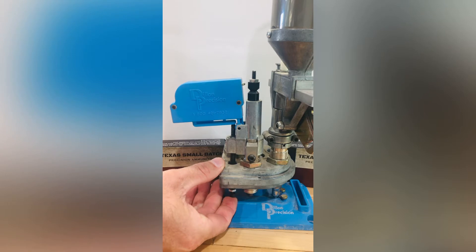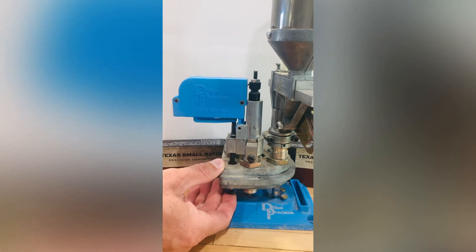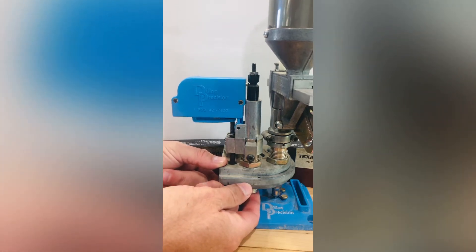This would be the position if there was no powder in the case — if for some reason there was a malfunction, or you advanced the shell plate without getting powder into it and then raised the shell plate, you would get an alarm. Once set to the proper powder charge and as it comes up, you'll see there's no alarm and you can continue on pressing out.